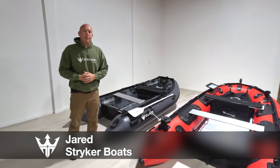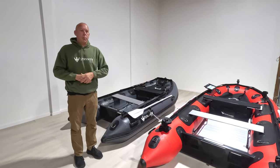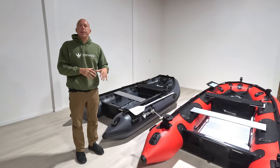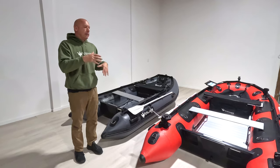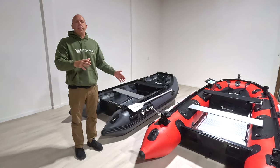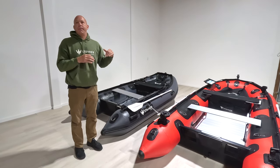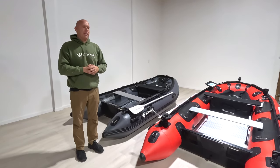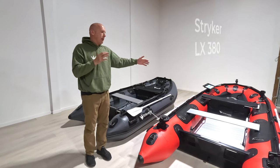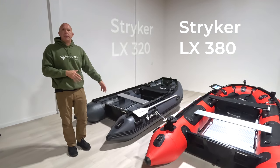Hey guys, I'm Jared with Stryker Boats and we are here today with two of our brand new 2024 model LX line of boats. The red boat to my left is our LX380 and then the smaller one right beside me is our LX320.